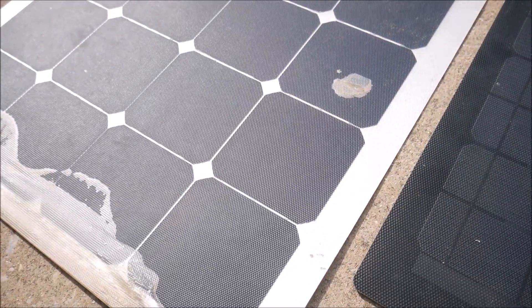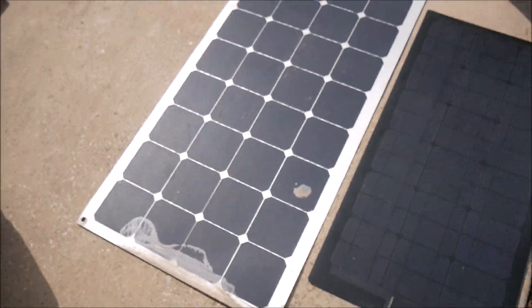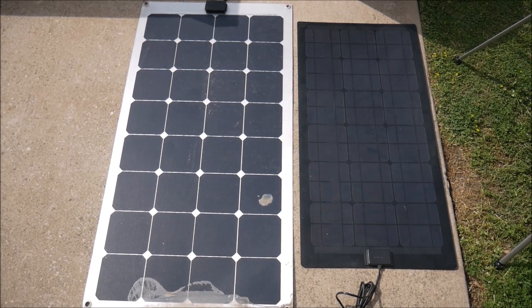But I'd recommend against permanently mounting these on your RV, van, boat, or any other outdoor application. Not only are they triple the price of an aluminum framed panel, but they just aren't built for long-term durability.